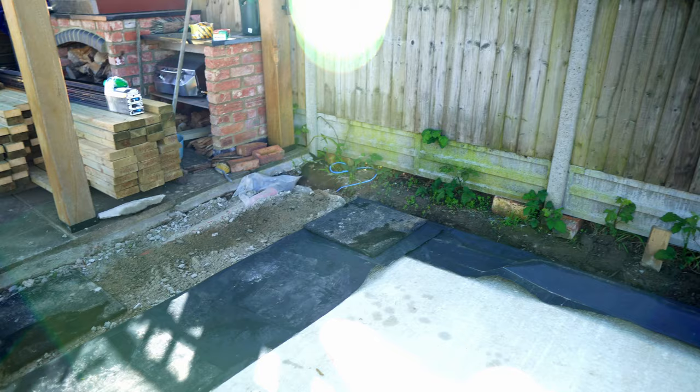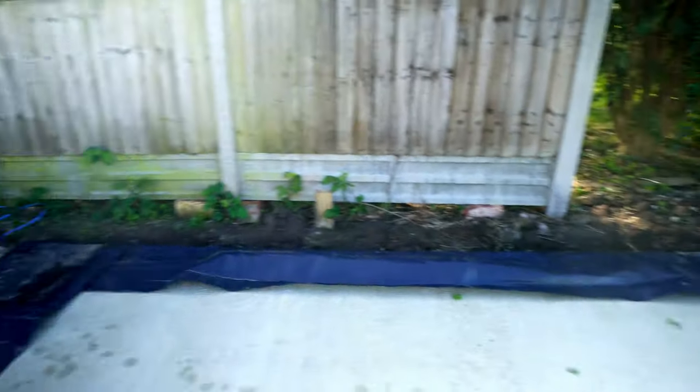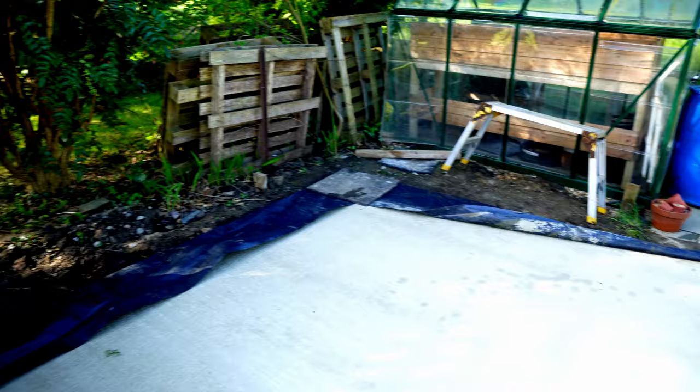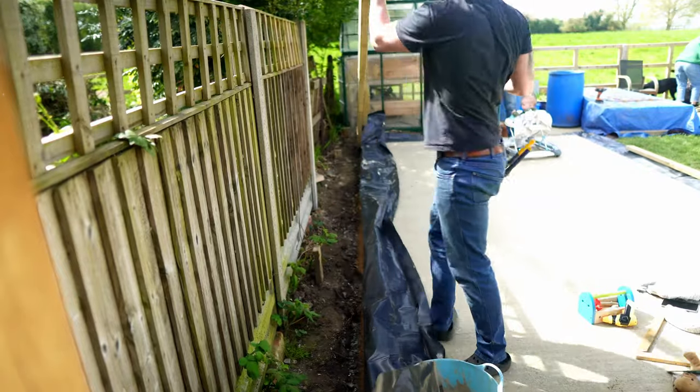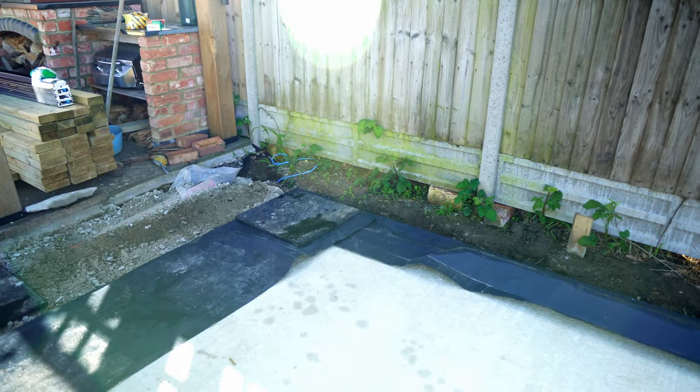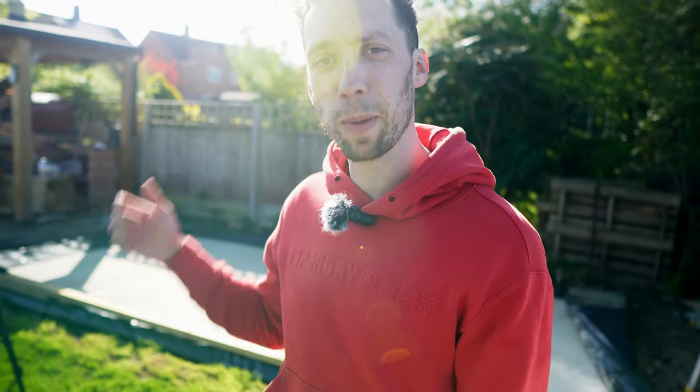Before we start to build the walls this morning, I've just gone around the edges and folded over all of that damp proof membrane so it's not getting in our way. I do slightly regret taking up the framing around the outside — in hindsight I probably would have left that on until after the walls were built, but we are where we are.